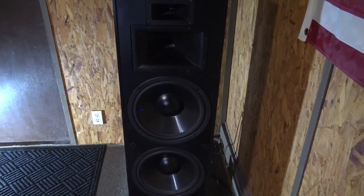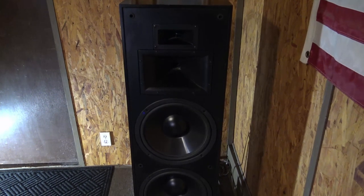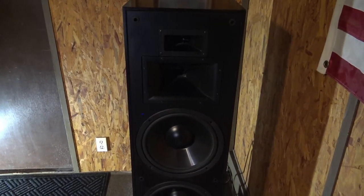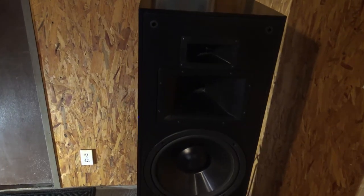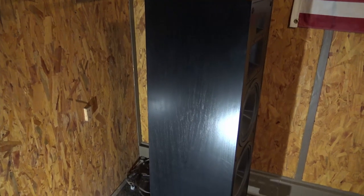A couple days ago I also installed new capacitors, also from Bob Klipsch. It seems to be making a difference as far as tightening up the bass. I couldn't hear much change in the mid and high ranges, but it'll probably take a while until I notice the slight differences.